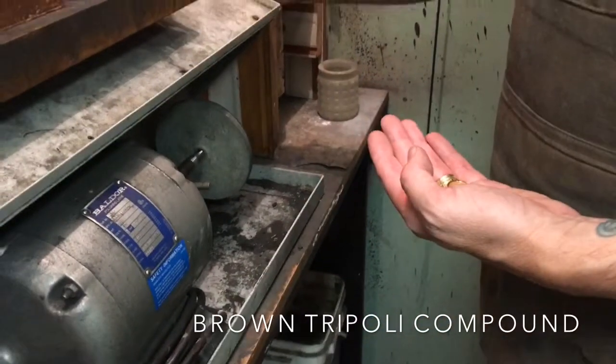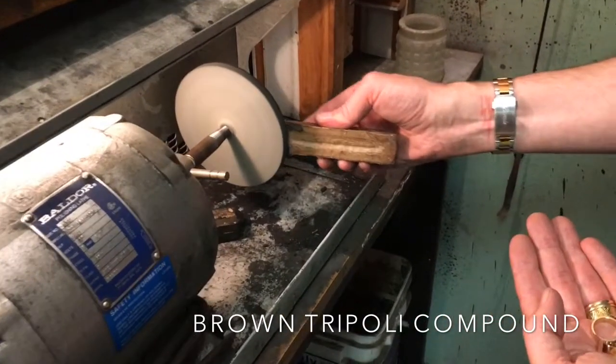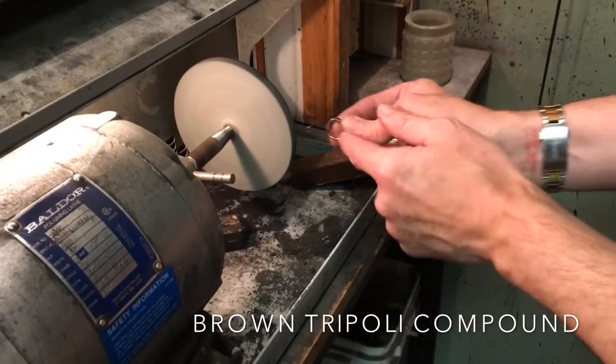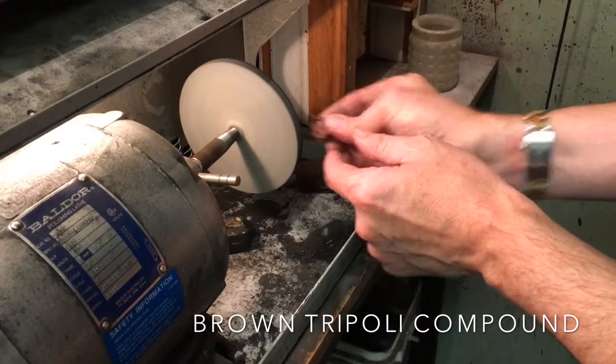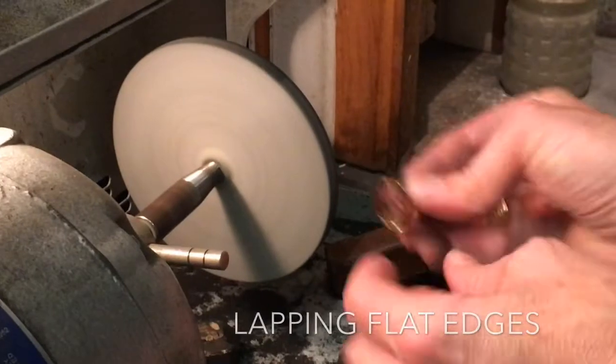There are two types of buffing compounds. The first we use is a brown tripoli. Here we're using it to charge the lap. The lap is used to create a flat surface on the top and the bottom of the ring.